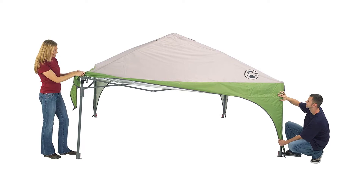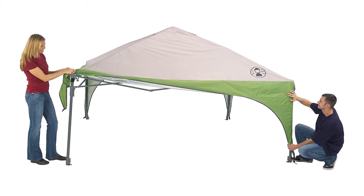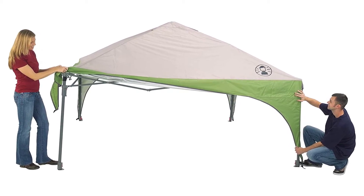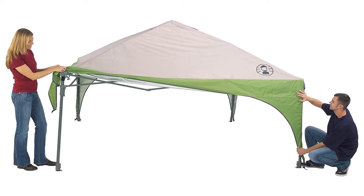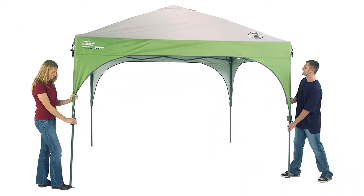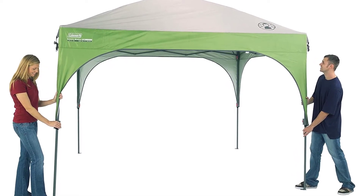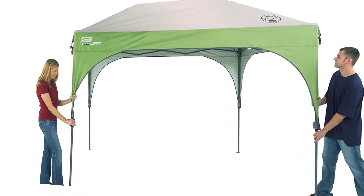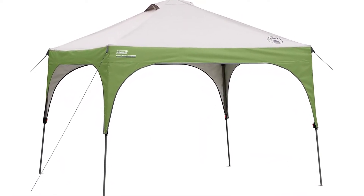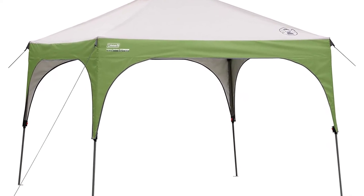Coleman Instant Canopy — sun protection upward material offers UPF 50 plus sun protection. Quick setup in as fast as 3 minutes. Rugged Polyguard 2x double-thick fabric stands up to the rigors of the outdoors. One-piece frame folds down for compact storage. Comfort grip locks shelter into place for pinch-free pole extending. Built to last — double-thick fabric stands up to the elements season after season. Ground stakes and pre-attached guy lines withstand strong winds.